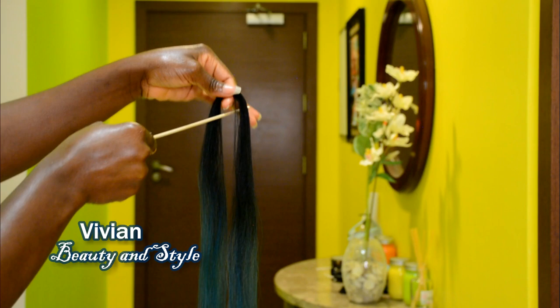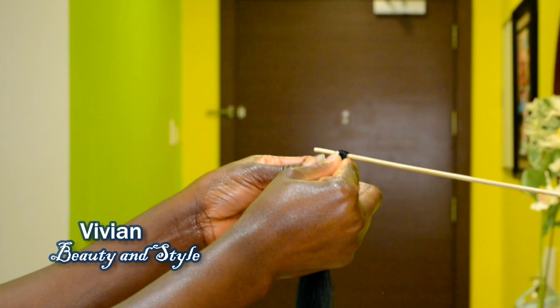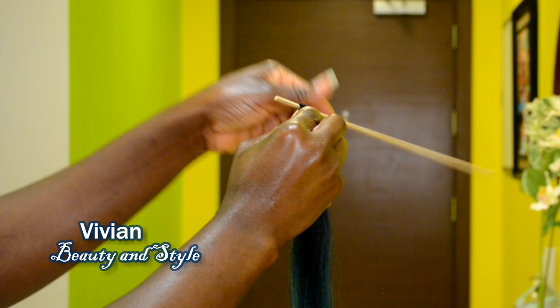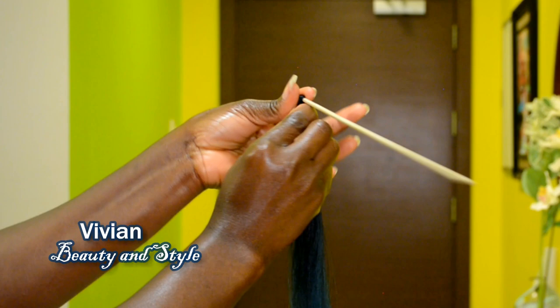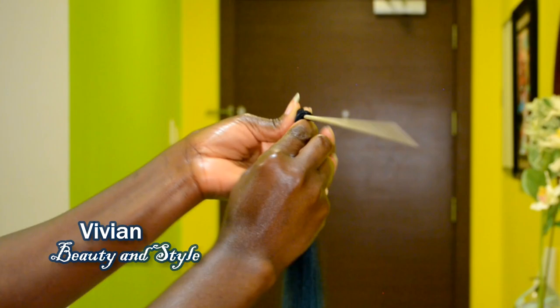Now I'm taking the stick and I'm gonna begin wrapping the hair around the stick. First I'm gonna go ahead and twirl the stick around to make sure I have that tight hold on the roots of the hair. So that kind of twists the base of the hair. Now that that is secure, I'm going ahead to pinch that in place before wrapping the hair around the stick.